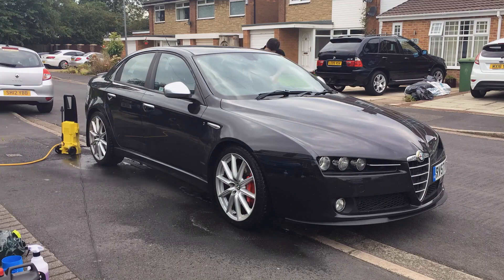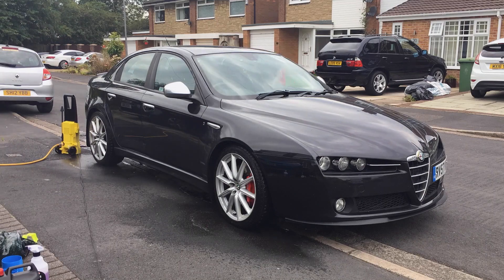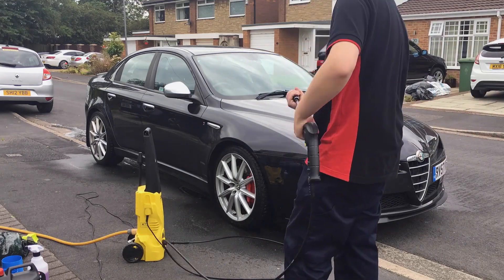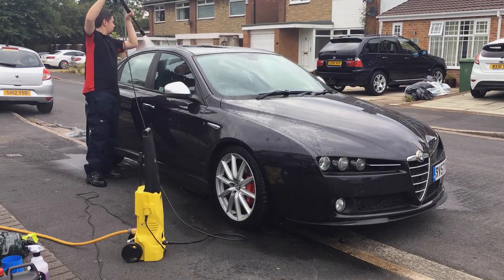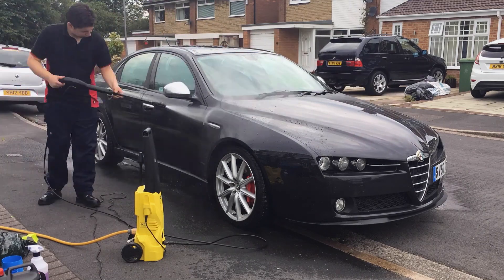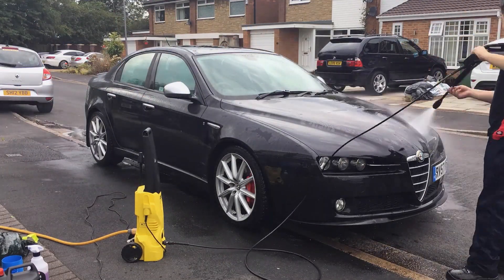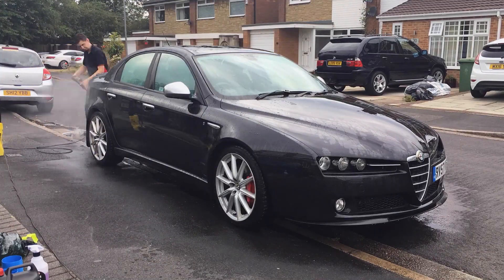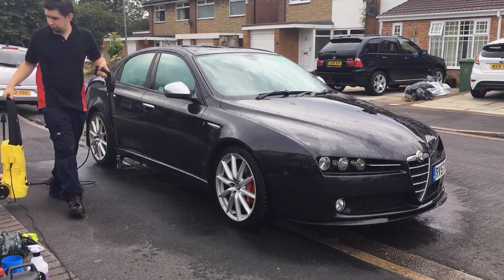When using a pressure washer, you still have to be careful because a lot of pressure comes out the end. Ideally, we don't want to have it on full power — we want to be able to stick our hand at the end of the nozzle without it hurting, and try to keep at least a foot away from the car. This ensures the paintwork isn't getting any damage. Start from the top to the bottom, work your way down, and work with gravity rather than against it, to remove as many contaminants as you can.